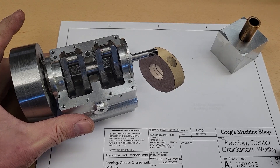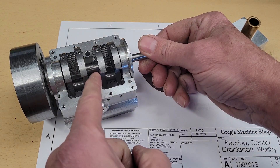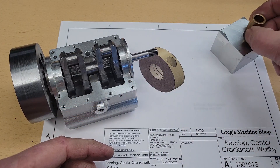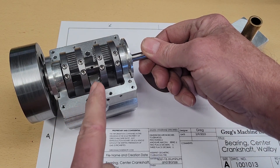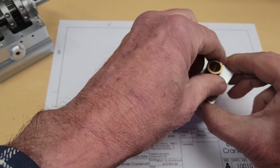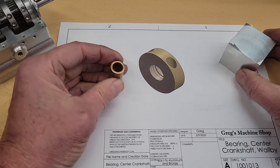Next up is our center crankshaft bearing. We've got the two bearings on the ends and now we're gonna make a split bearing that fits in the middle. It's gonna have an aluminum outer shell with an internal bronze bushing.